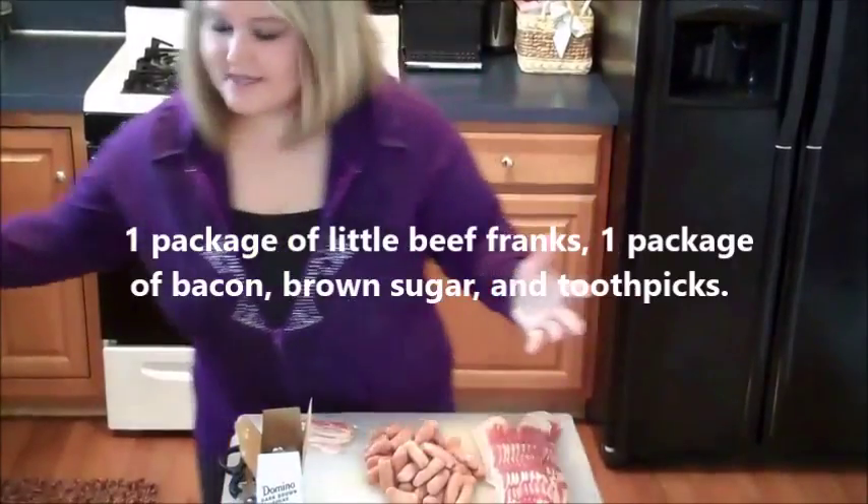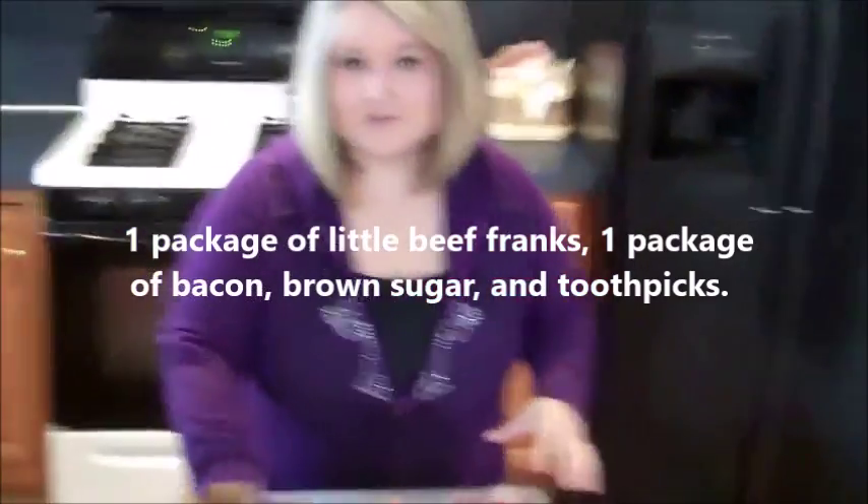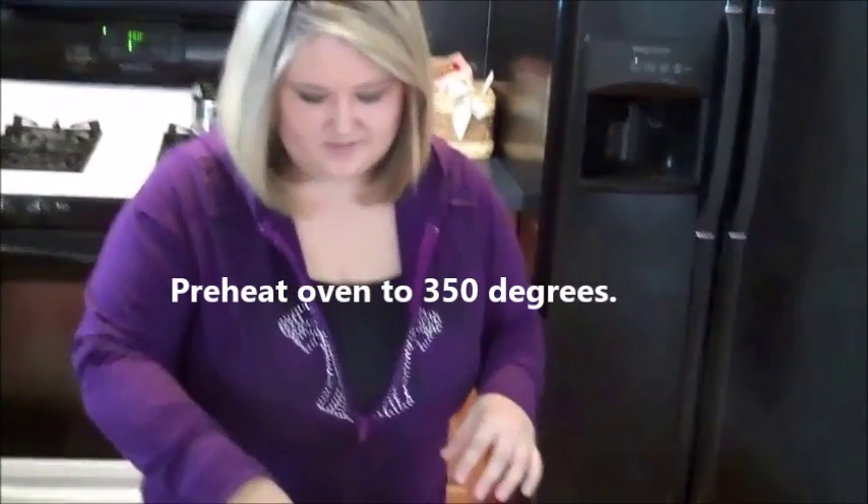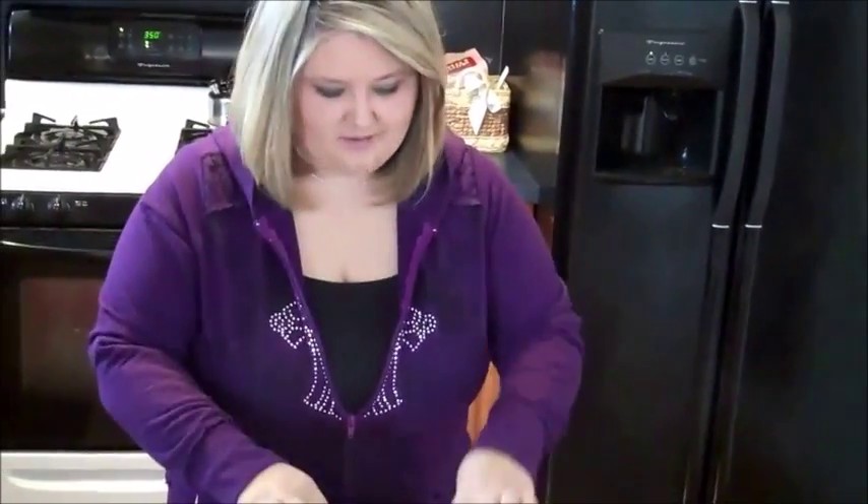This is all you need. It's essentially three ingredients and some toothpicks. The oven is turned on to 350. We've got some little franks and some bacon that I've already pre-cut.